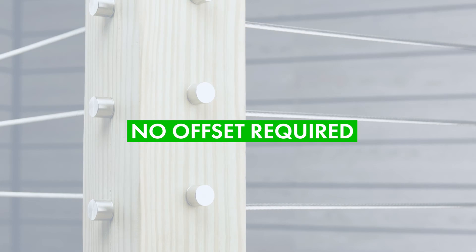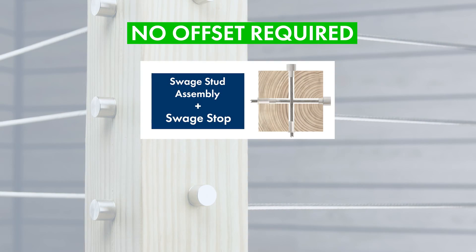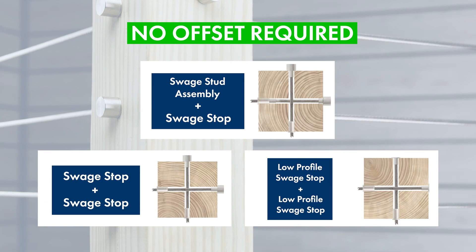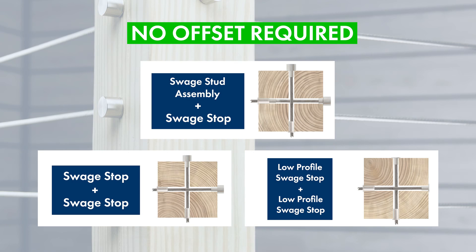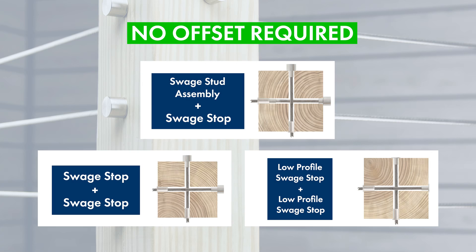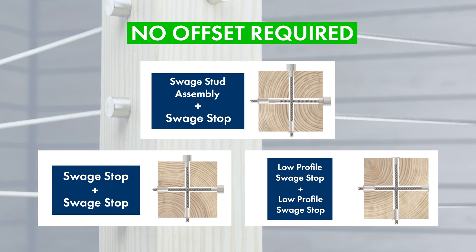Now, if you have a scenario where you have a swage stud assembly and a standard swage stop, or maybe two standard swage stops, or even two low profile swage stops, you won't have to use this method. You can drill your holes perfectly level because you'll have plenty enough room to intersect those components inside of your post.